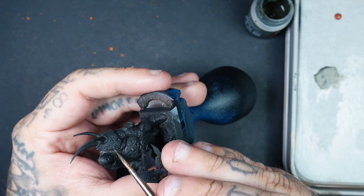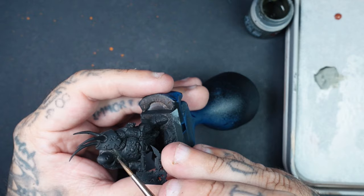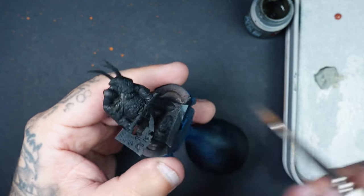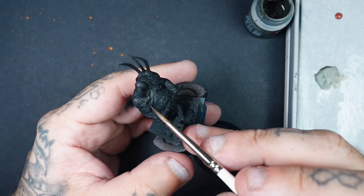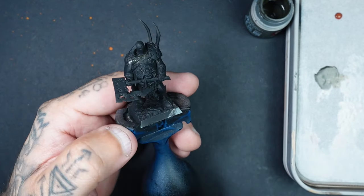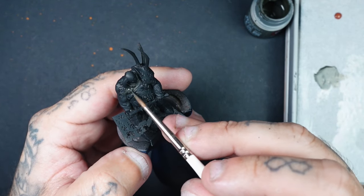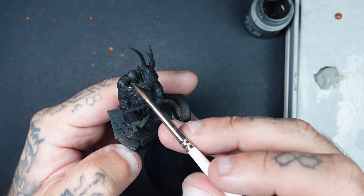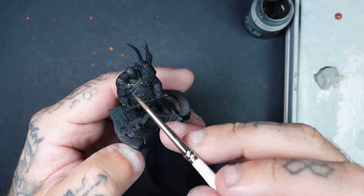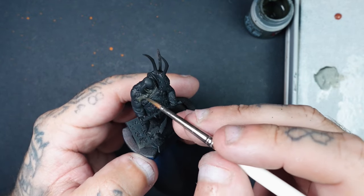First of all, I have primed a miniature using the Pro Acryl Black Primer, which I picked up recently and I'm quite impressed with. I like mine more on the matte side, which this one is. It's not necessary that you have to prime in matte, but it does tend to dull the paint down a little bit on those first couple of layers, which is going to help with this style.